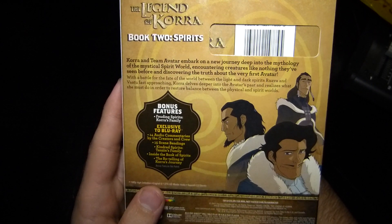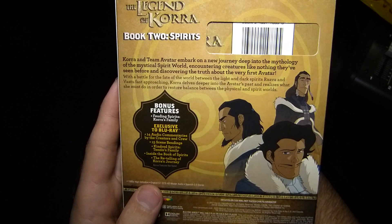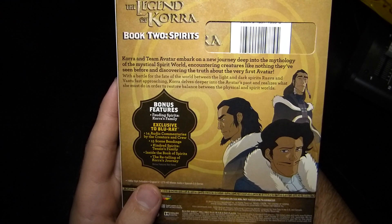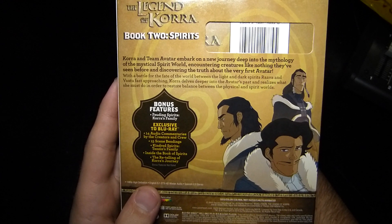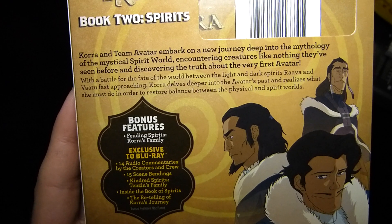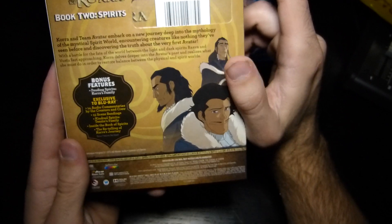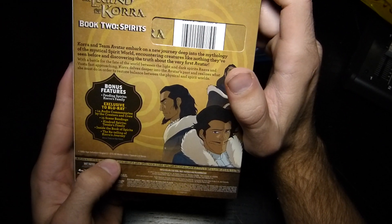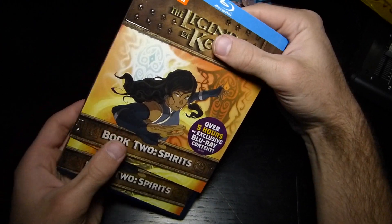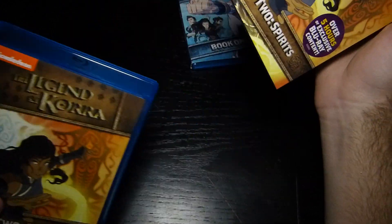There are 14 episodes of audio commentary by the creators and crew, 15 scenes, bending, kindred spirits, Tenzin family, inside the Book of Spirits, and the retelling of Korra's journey. Bonus features are not rated. This is English 5.1 audio, and you also get Spanish 2.0 stereo — so unfortunately Spanish speakers don't get the really nice audio.